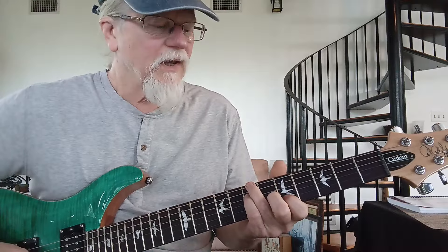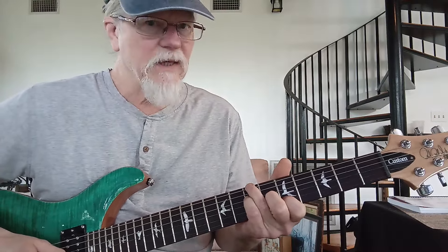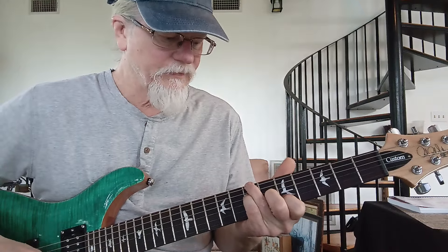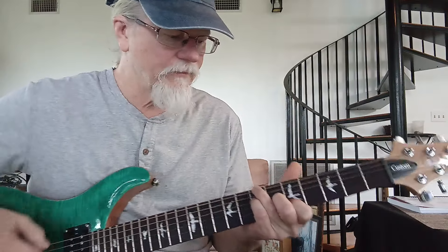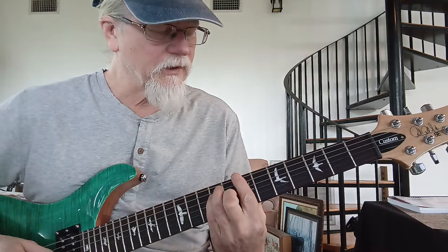Then you have that drum fill, and then it starts on an A over B. So that's seven, seven, six, five. And then it just goes to a regular B major bar chord — I'm sure everybody knows.